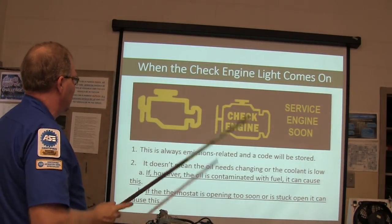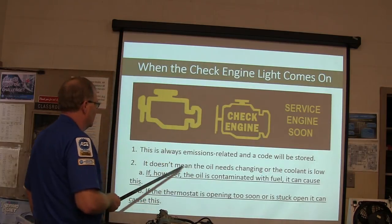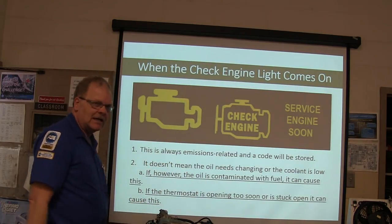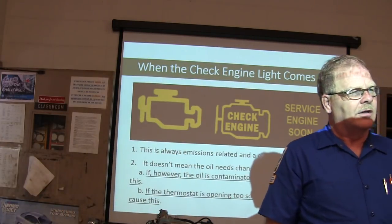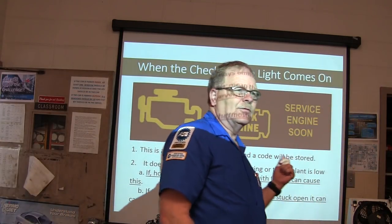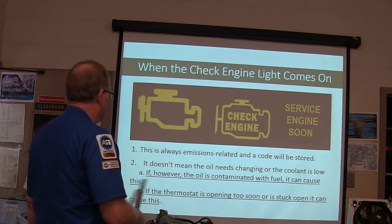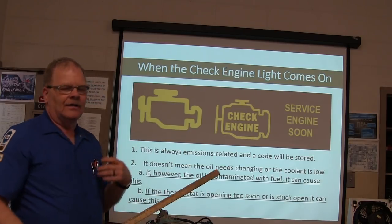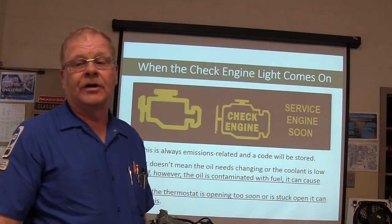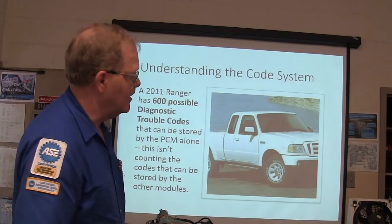When the check engine light comes on, this is always an emissions-related code and a code will be stored. It doesn't mean the oil needs to be changed or that the coolant is low. If the oil is contaminated with fuel, it can cause it. If the thermostat opens too soon, it can cause it. If the engine is running too cold, it'll turn on the check engine light because that's an emission problem.